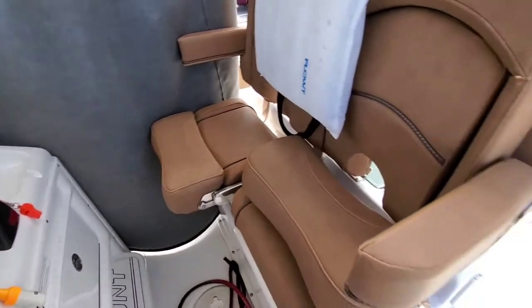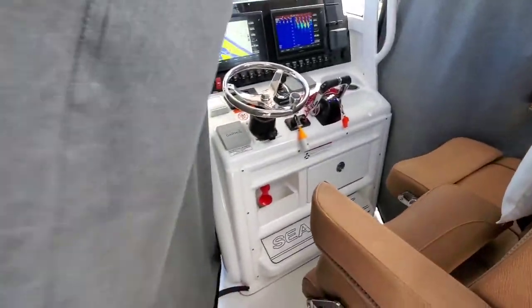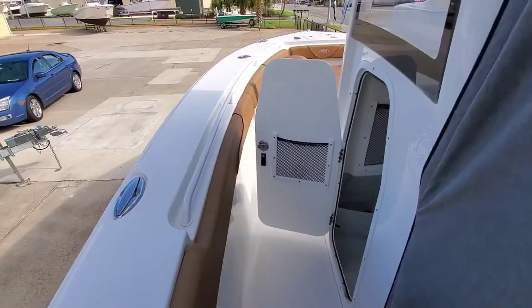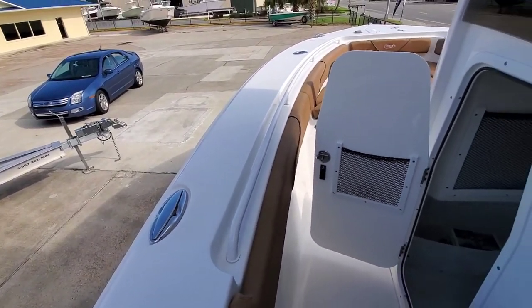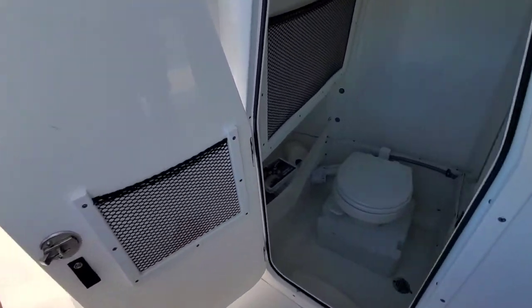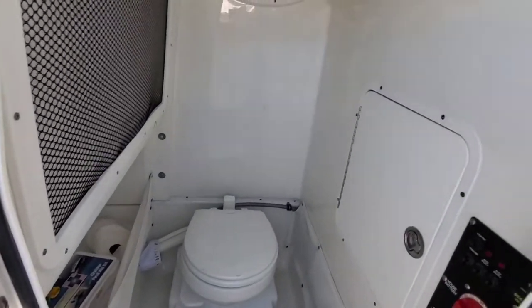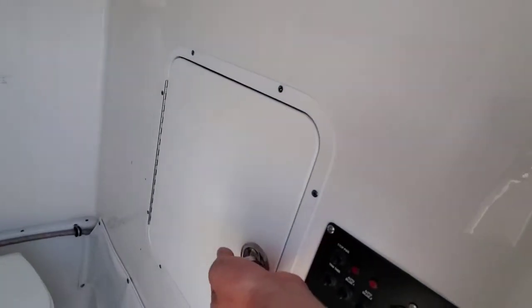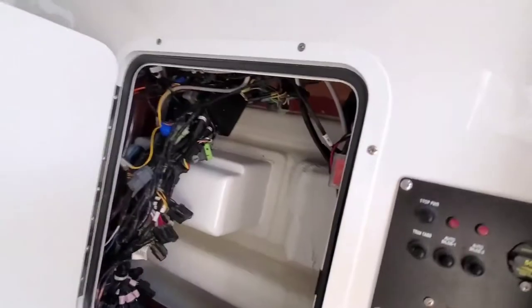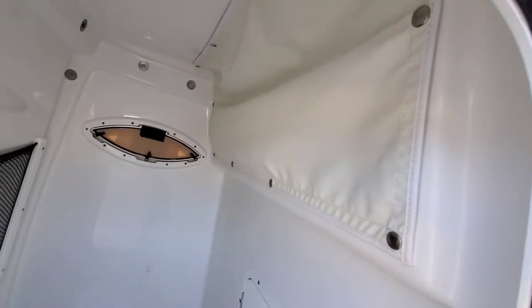Very comfortable leaning post setup as well. Walking forward, you can see we have a nice inset handrail, powder coated to match everything else. Pop-up stainless steel cleats throughout. Full porcelain toilet, holding tank, and overboard flush. Here's your power, battery switches, access to all your gear, and a little extra storage. All the electronics as well as this piece of vinyl right here opens up for access, so they did keep maintenance in mind, which is always nice.